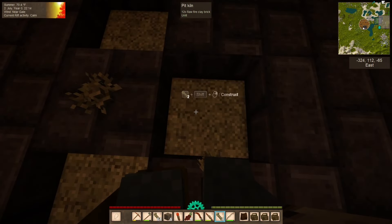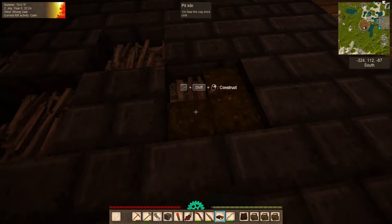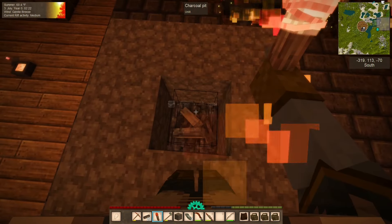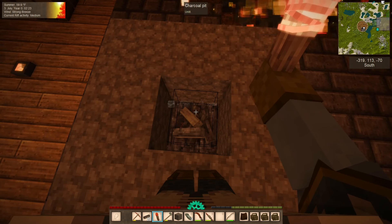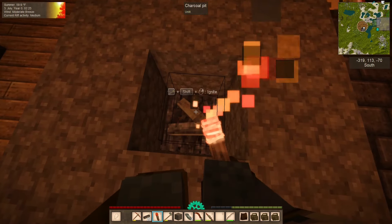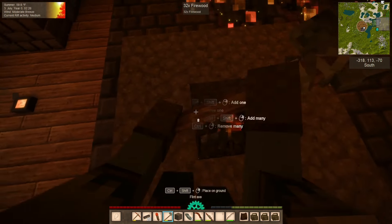Nothing quite like a night of cooking bricks. Good thing we have our old friend Pete to help us do it. We have a 3x3x3 - that's 27 blocks of charcoal. That should be plenty!